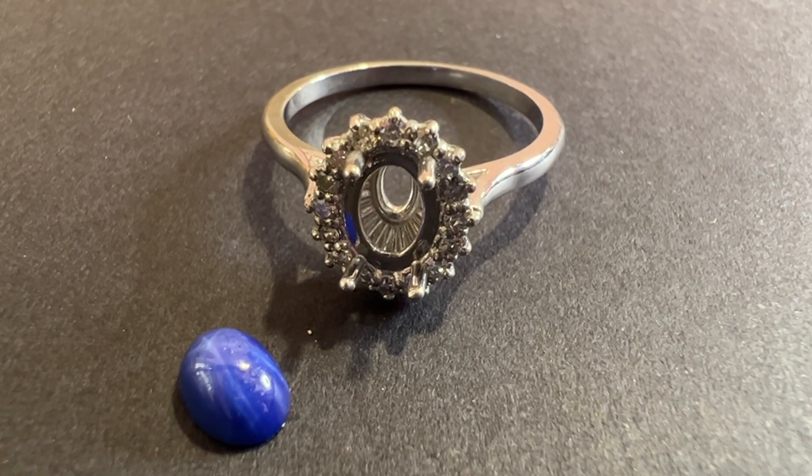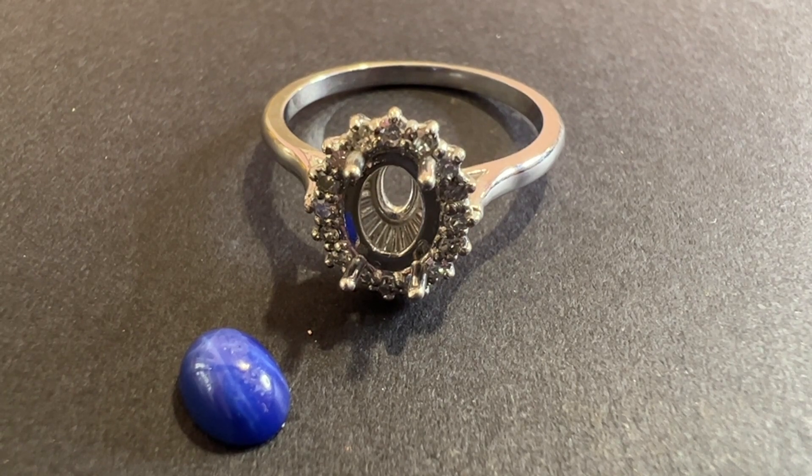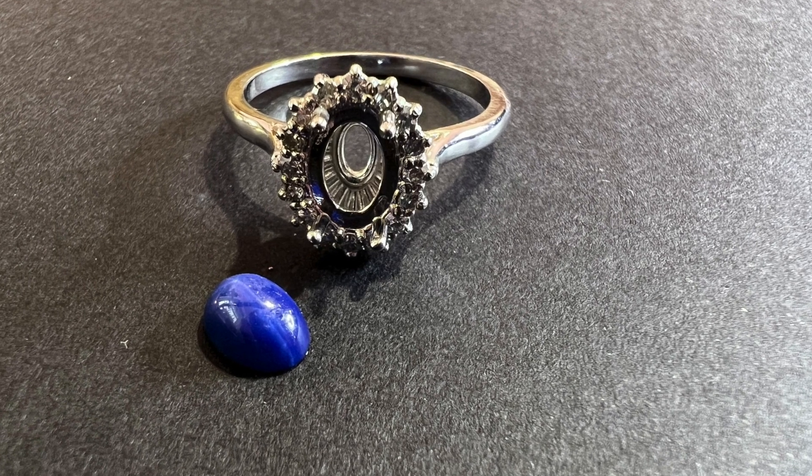The ring is now in a semi-set state, so the diamonds are all in there with the top polished up a little bit. Next step is to set the star sapphire.